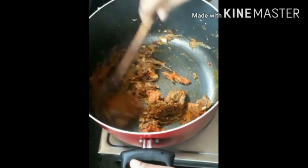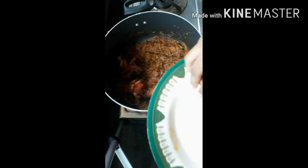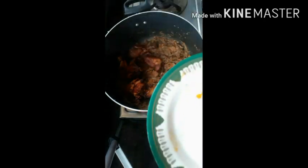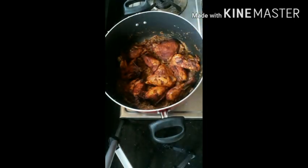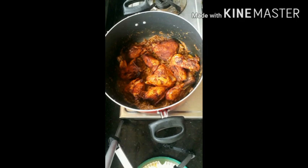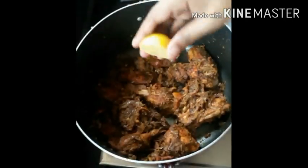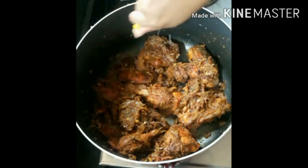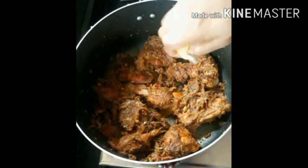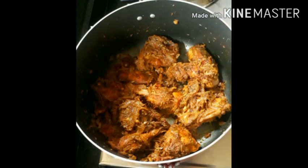Now put the chili in 3 tablespoons. I'm going to fry the chicken with a good fry. Mix it well in the middle of the chicken, then add the sauce.